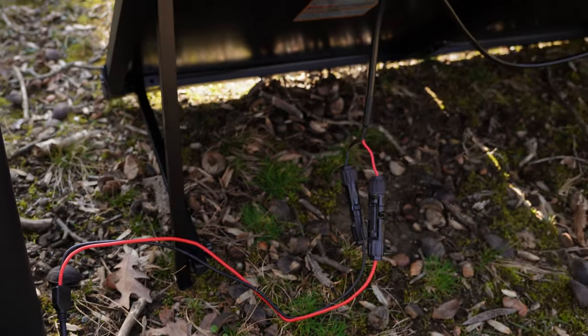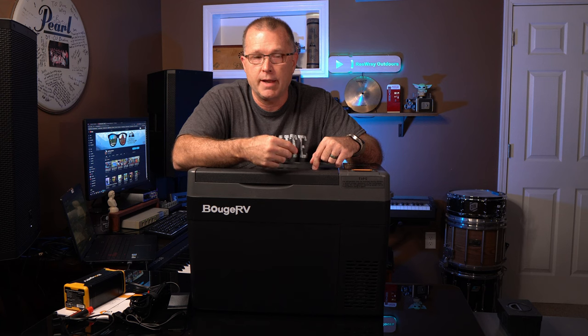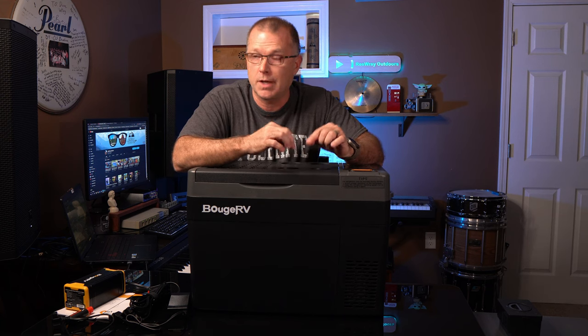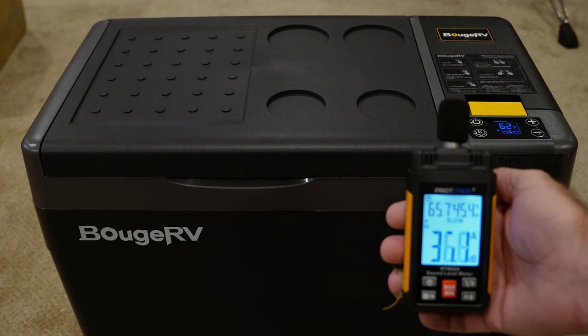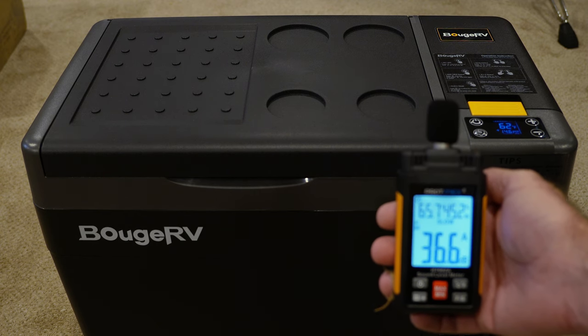One thing I've been really impressed with is how quiet this compressor is. That's important to me if I'm going to take this out car camping or in a small camper because I'm a very light sleeper. This compressor is extremely whisper quiet. I played a clip and it's actually registering about 36 decibels — very, very quiet.